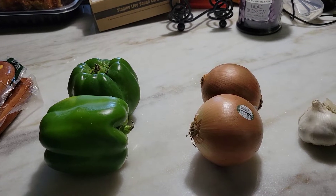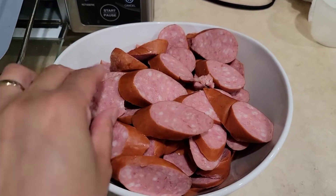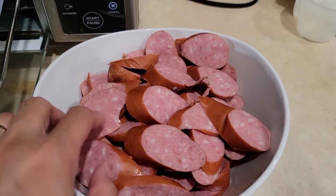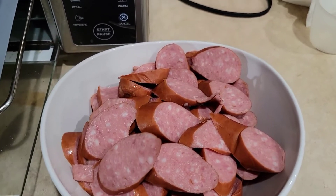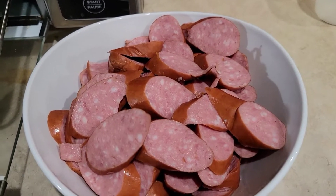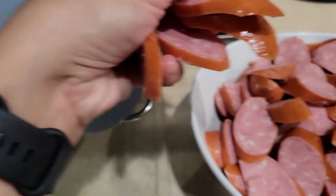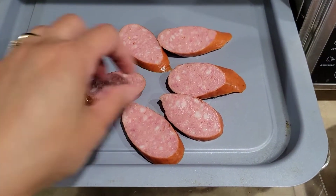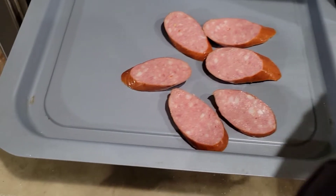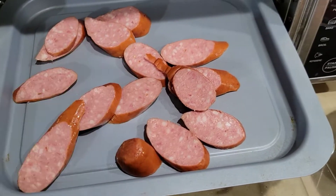Now I've sliced the vegetables. I've also sliced the sausage into small pieces — you can slice them as big or small as you like. Instead of pan-frying the sausage, I'm going to cook it in the air fryer. It's easier — about 10 to 15 minutes should do it.